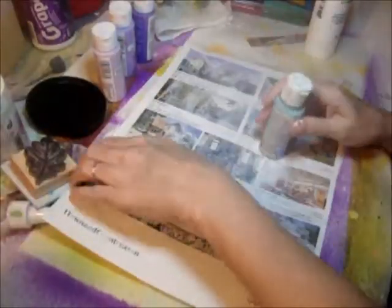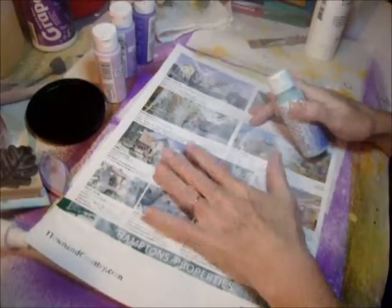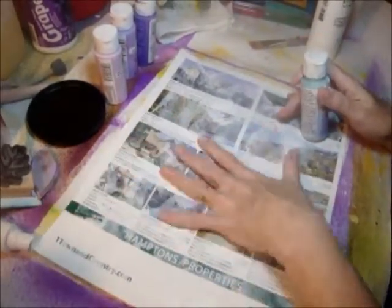I decided to make some painted papers using a magazine, and just cover it a little bit in gesso to give it a little bit of tooth.